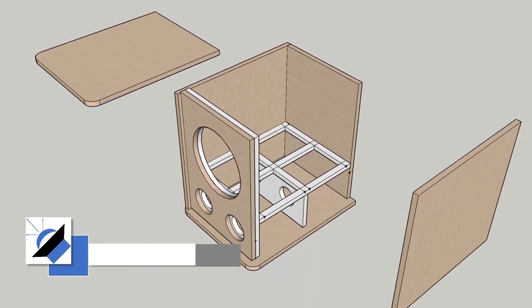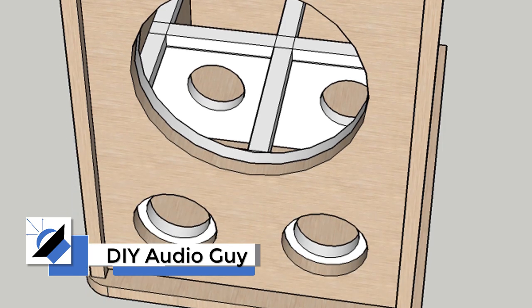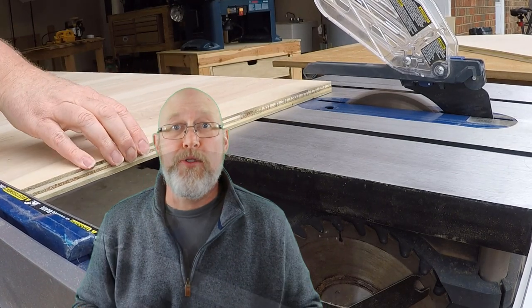Welcome to the DIY Audio Guy YouTube channel. For today's adventure, we're going to turn this design into this enclosure. This is going to be a really fun build. It's a whole lot more than your standard square box. It's going to be tricky to put together, and I'm going to show you the right way to use pocket screws for a subwoofer enclosure.